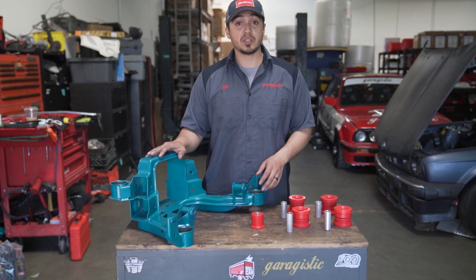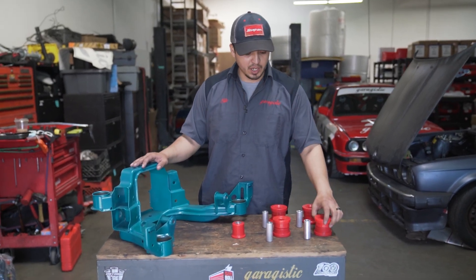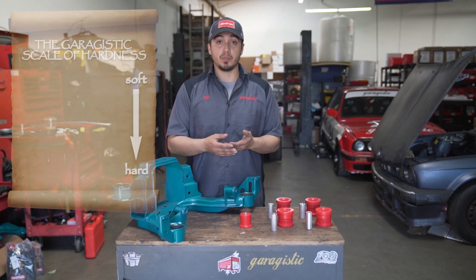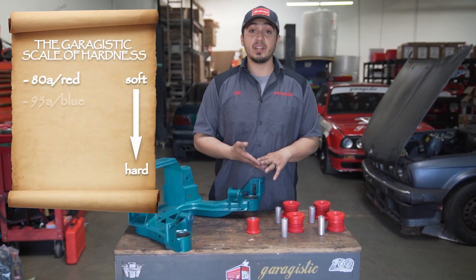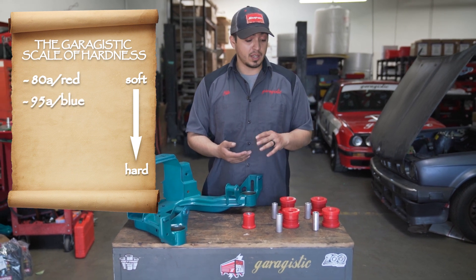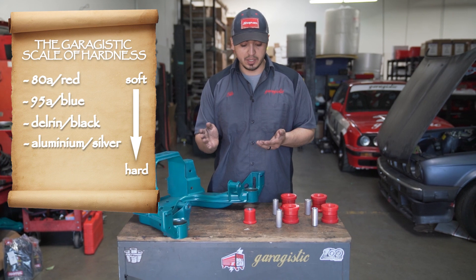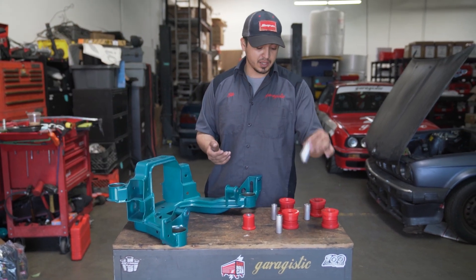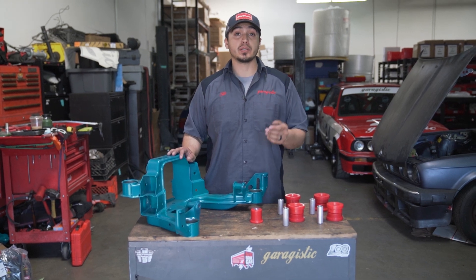Before we begin the actual install, I'm just gonna go over the different durometers we offer when it comes to the bushings. Durometer means just how stiff the bushing is. So we have 80A, which is our red. We have 95A, which is the blue line. Then we have Delrin, which is black, and aluminum, which is a bare metal. Check out the description of each durometer to find out which is gonna better suit your build.